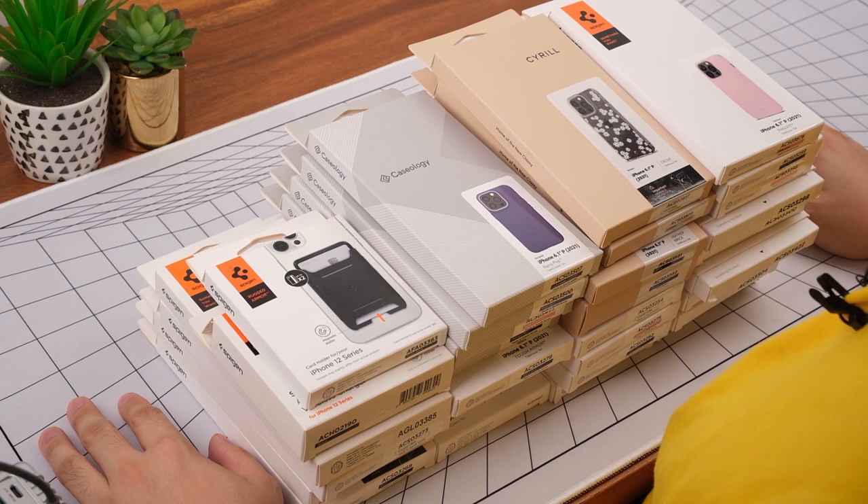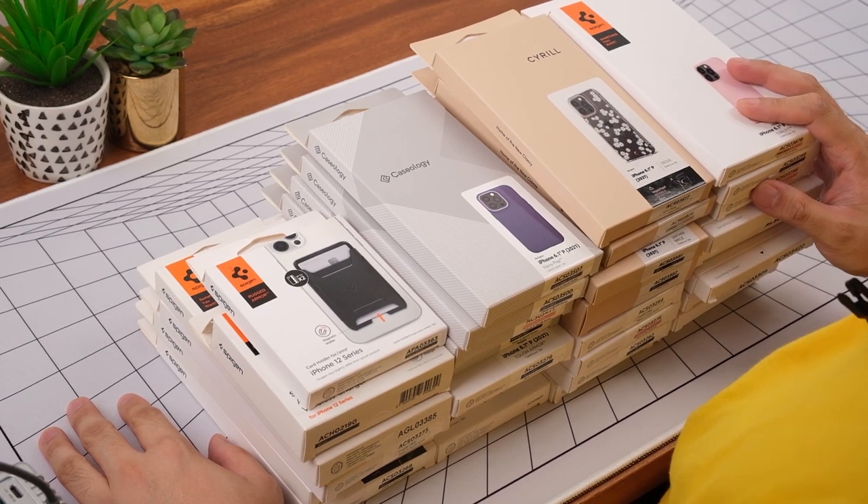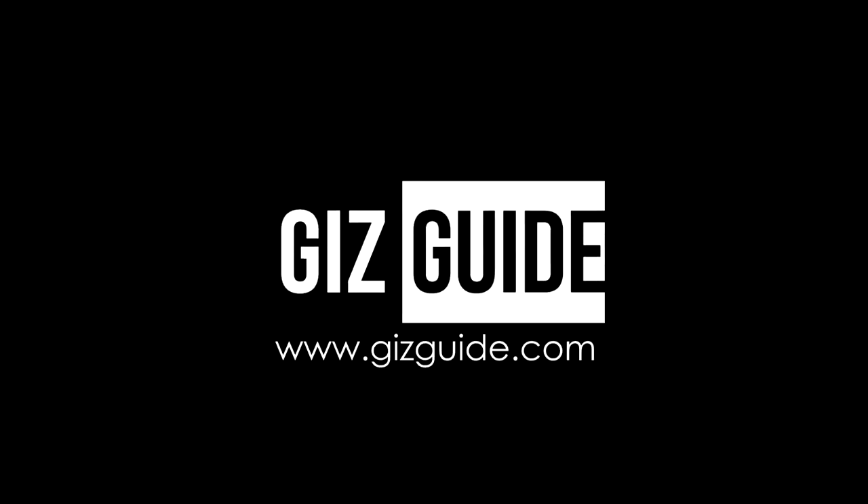I hope you guys enjoyed this video. Thank you for watching. What do you guys think? This has been Neil — I'll see you guys in the next one. Bye-bye!